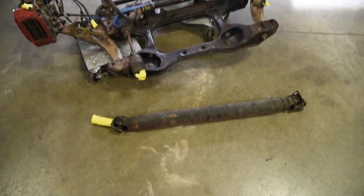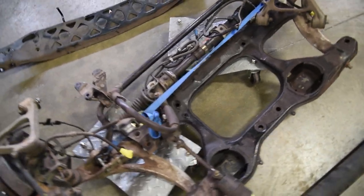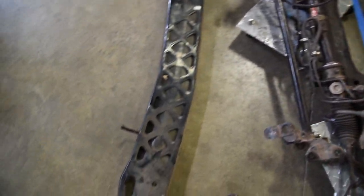Next part of the painting process, we're going to do the drive shaft, the subframe slash sway bar and power steering rack, and then the power plant frame.